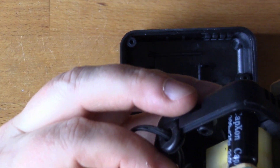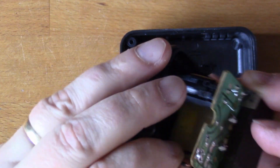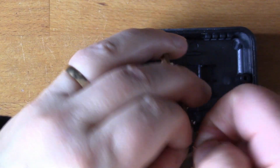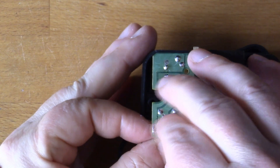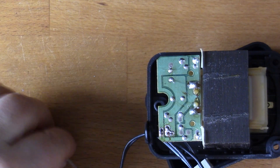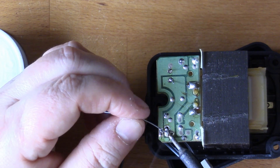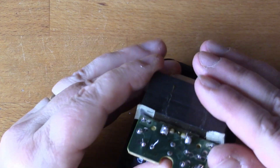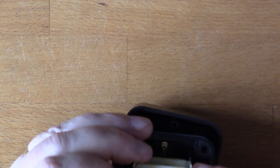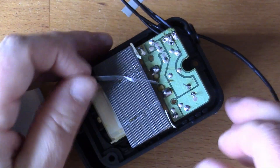The positive wire has a little white line on it. The negative is on the same track as the negative side of the capacitor. I've left that diode a bit dry there — sucked a bit too much solder off.